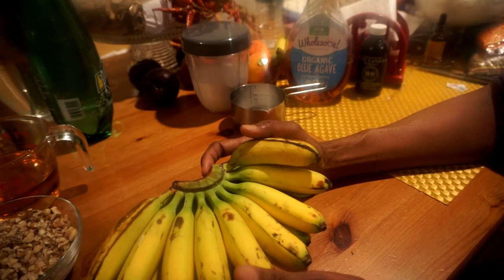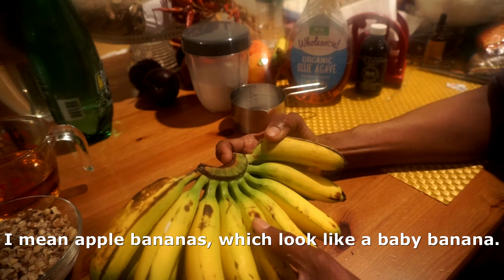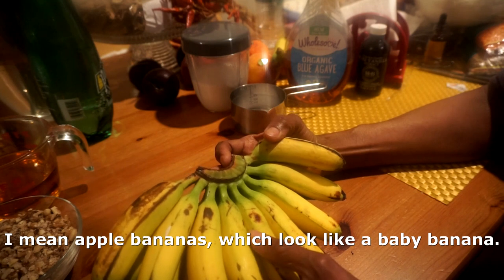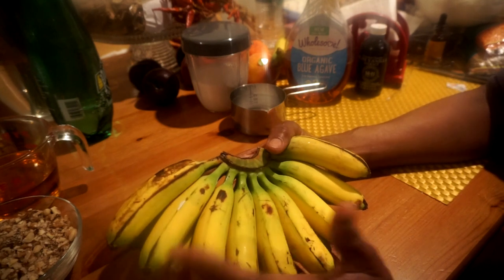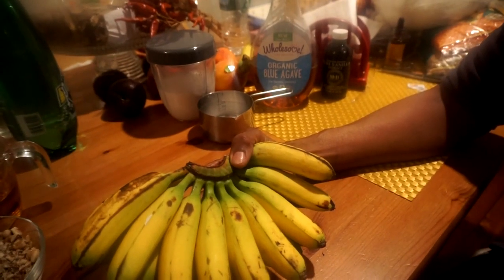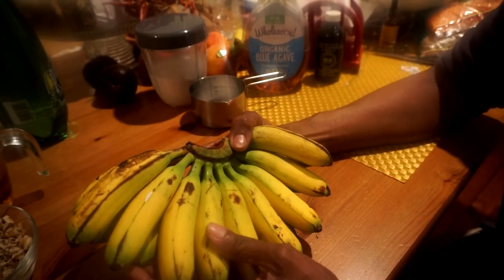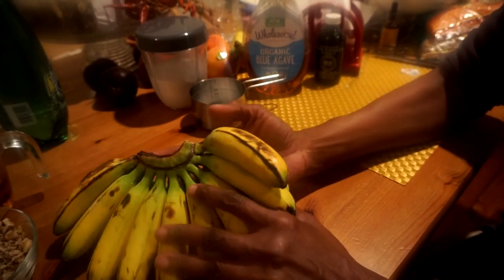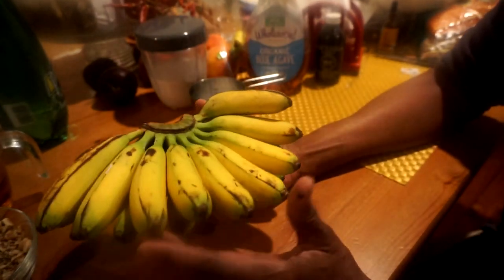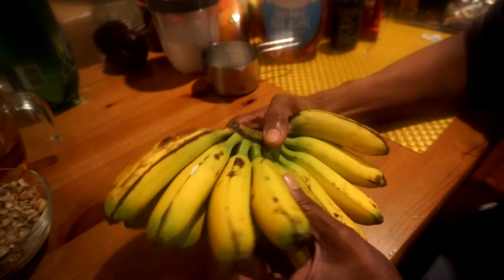Some of you have been asking me to do the banana walnut bread, and since these baby bananas were so hard to find, I said let me just do it with the baby bananas, even though they're not on Dr. Sebi's list. But the thing is, all of these bananas are all hybrids anyway.